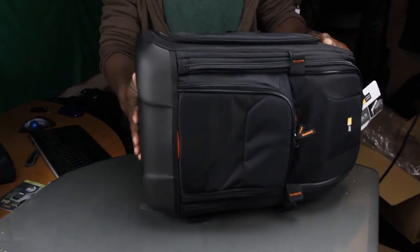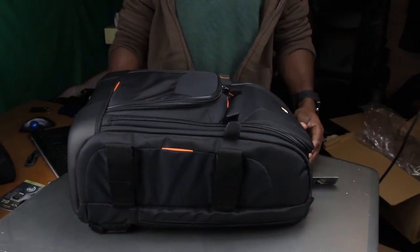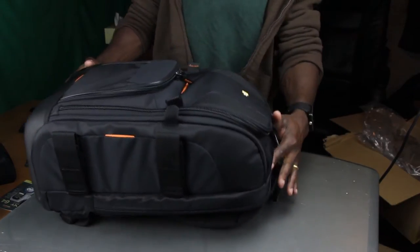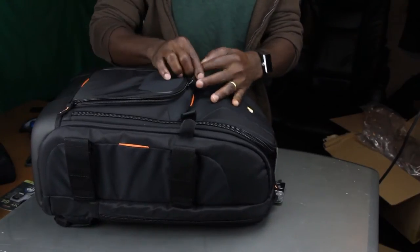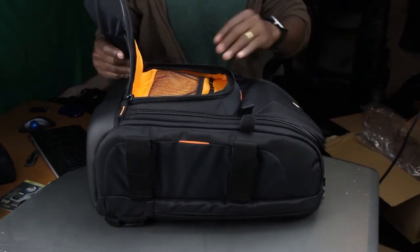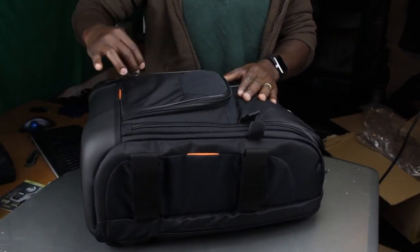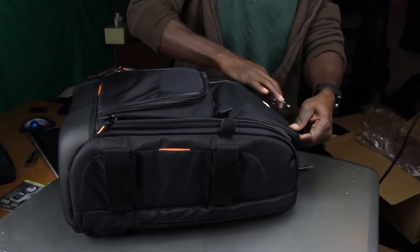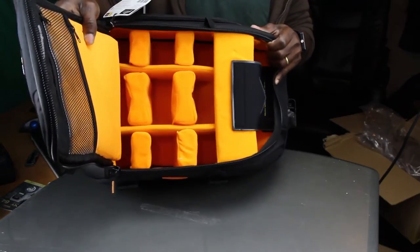Oh my gosh, this feels good! I have a CaseLogic SLR-C206. This is awesome — I've seen a bunch of videos about this. Looks like almost everyone has it except for me, but not anymore. I have it too! I like that orange — makes it look so clean, nice, and pretty.